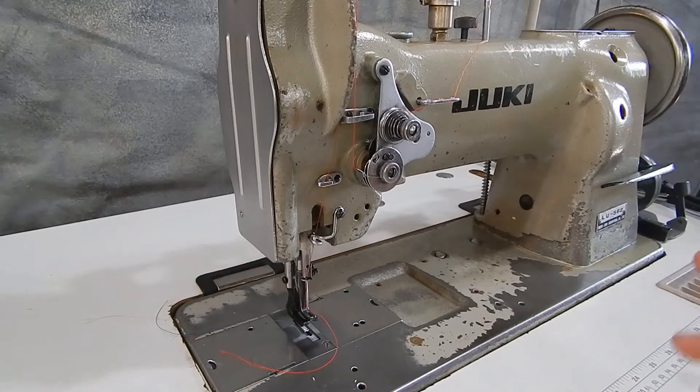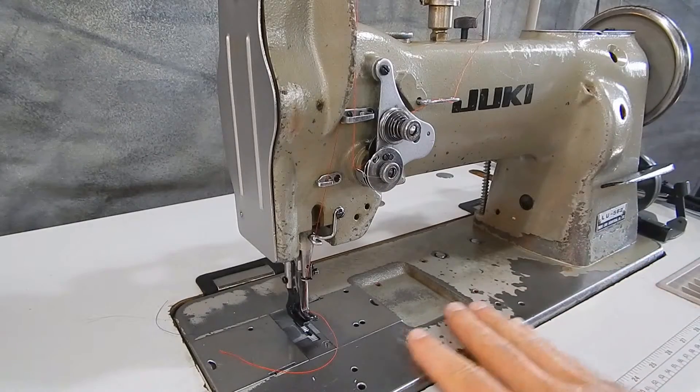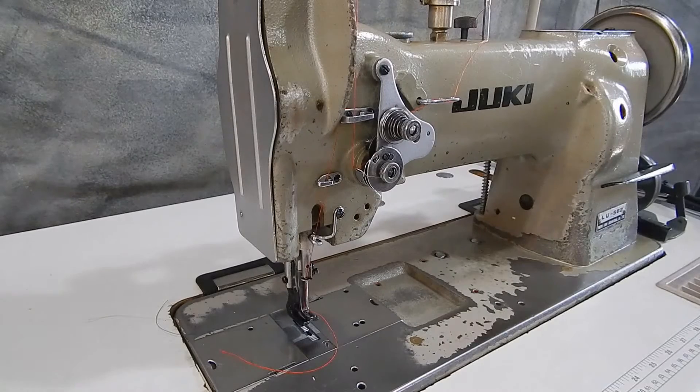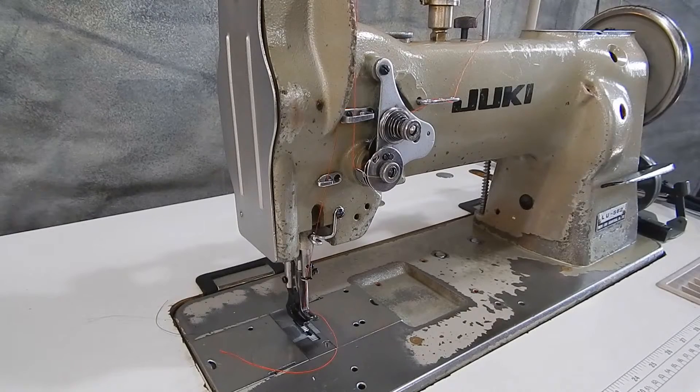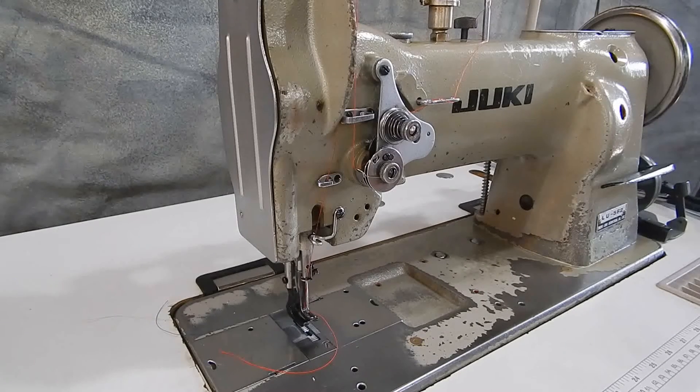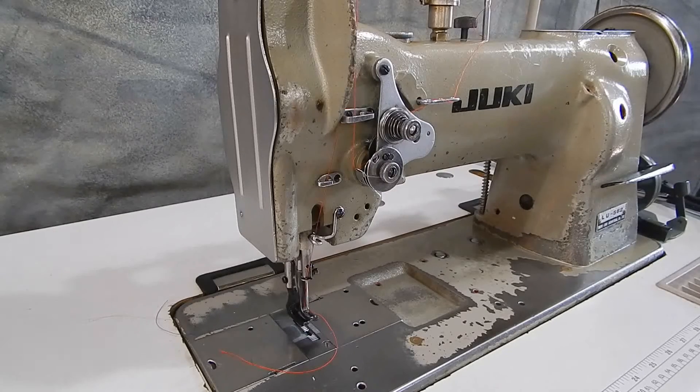This is the Juki LU562. I don't have to tell you that this is a well-used machine. I got this out of a canvas shop. The guy had a really clean shop — he was just the type of person that when he had something, he took care of it and he kept using it. He told me he would have kept using these, but his business has been doing very well and his CPA told him he needed to buy some new machines so he could depreciate them out. So that was his reason for getting rid of them.